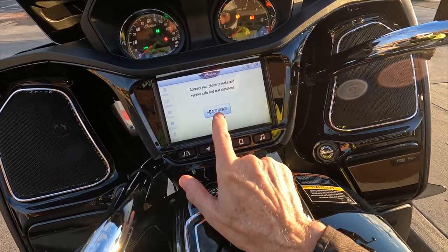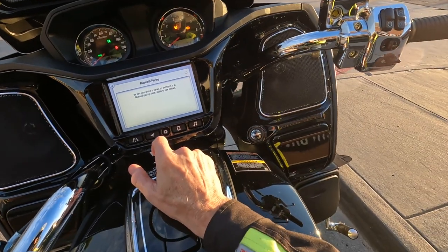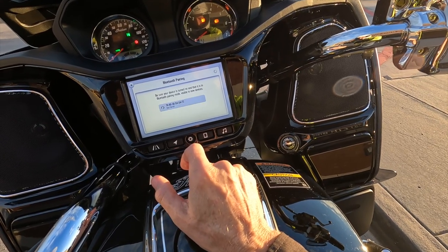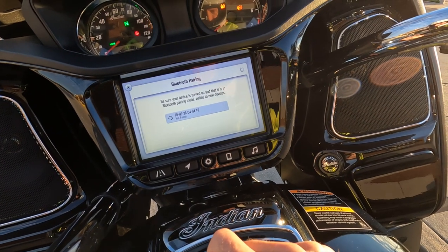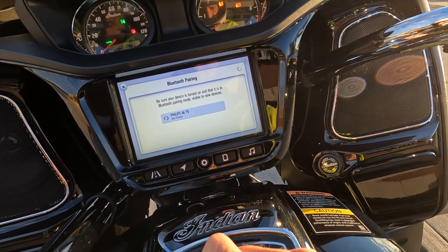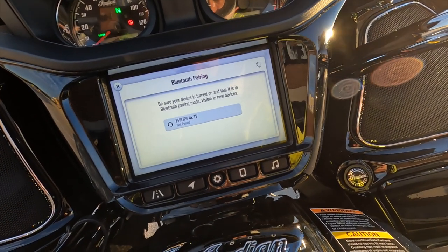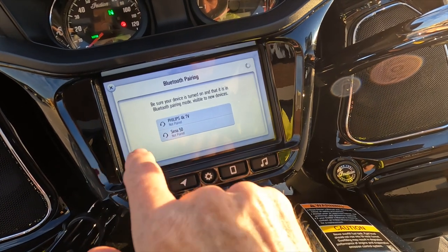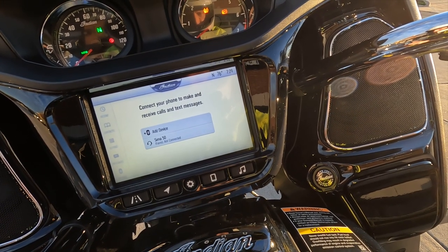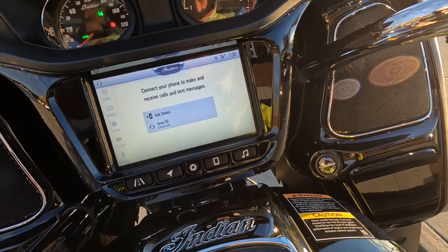I'm going to see if I can figure out how to pair my headset. I don't want to connect a phone — let me put the headset in pairing mode and see if it finds it. It's looking... there it is, Senna 50S, not paired. Okay, it says it's connected and paired now.